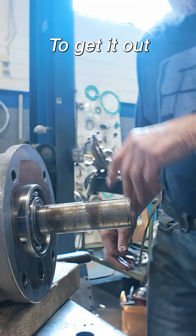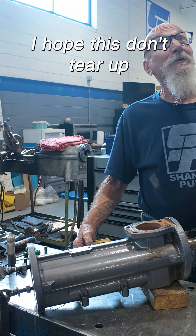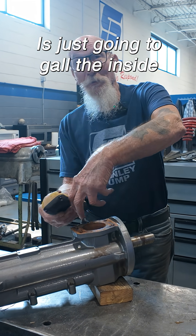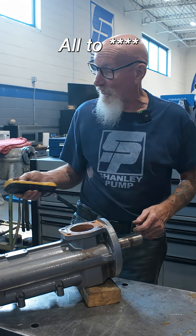I'm gonna have to put this in the press to get it out. I hope this doesn't tear up the whole inside of here — it's just gonna start building up the rust and gall the inside of all this.